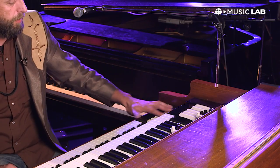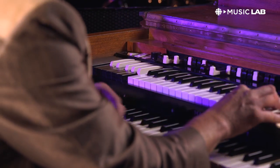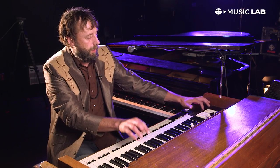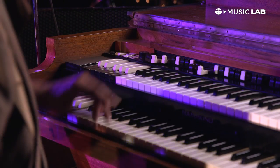Everybody always wonders about what these black and white keys are. Some people think they're bass — they're not. They're presets. So essentially all of those are different drawbar stops, which is how you pull these out. They're called stops.